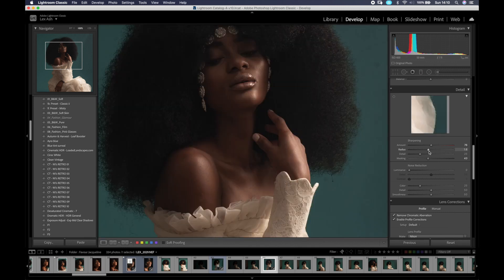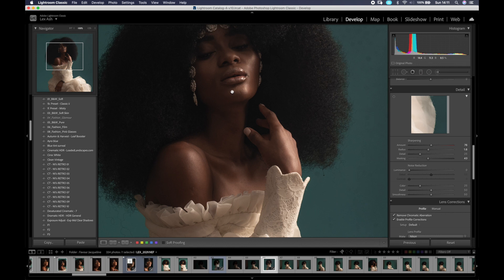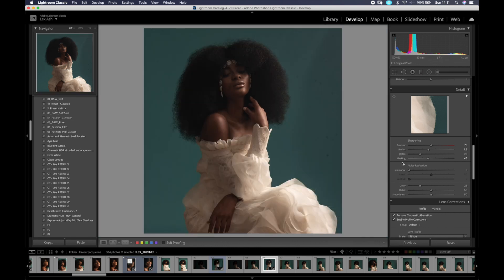I don't think I really need noise reduction, but just to be safe since it's a low-exposure image, I'm going to take it up a little bit.